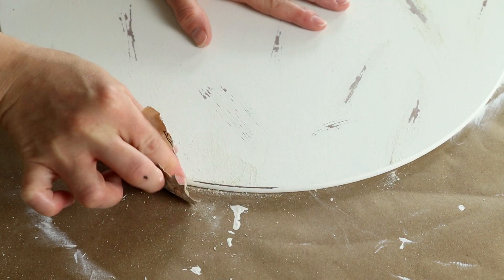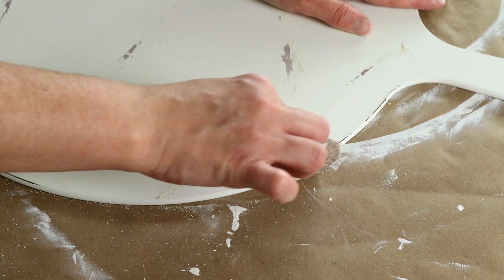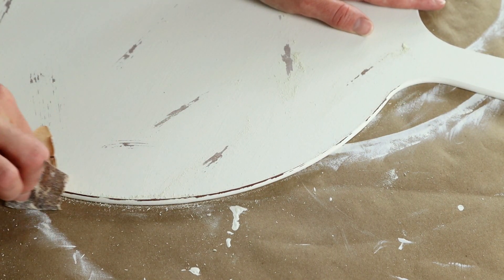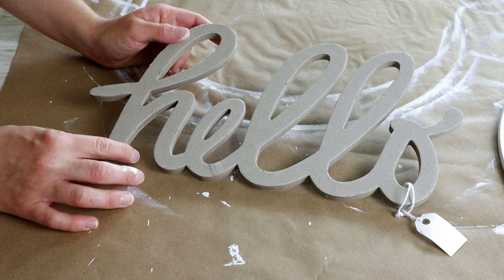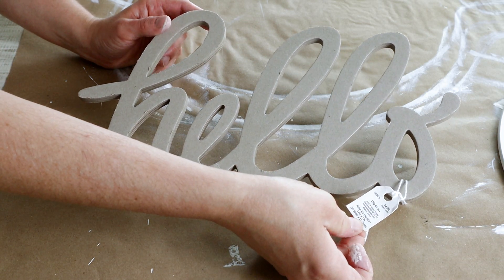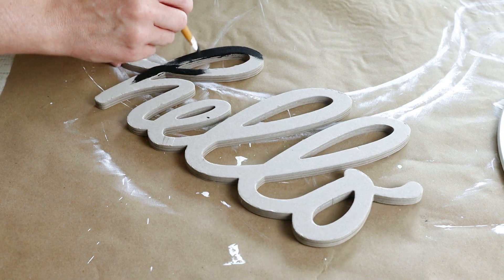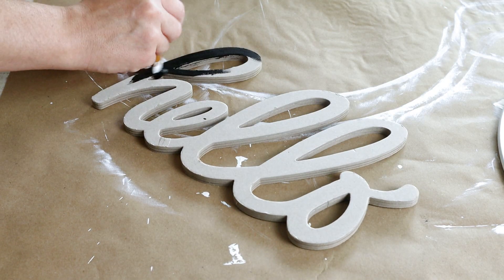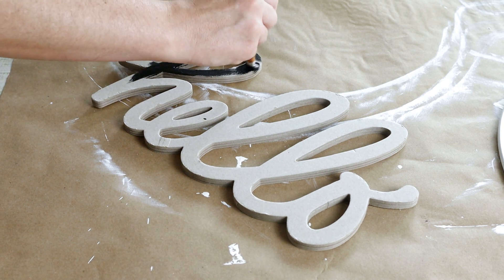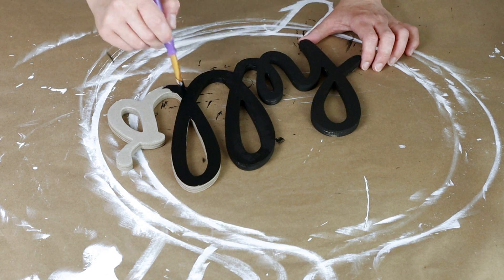I did the exact same thing to the other side of this piece as well — I wanted both sides to look exactly the same. I'm also using this Hello Word piece that I picked up from Hobby Lobby. I've had it in my stash forever and I'm finally using it today. I decided to paint it with the Folk Art chalk paint in the color rich black and I only had to do one quick coat.